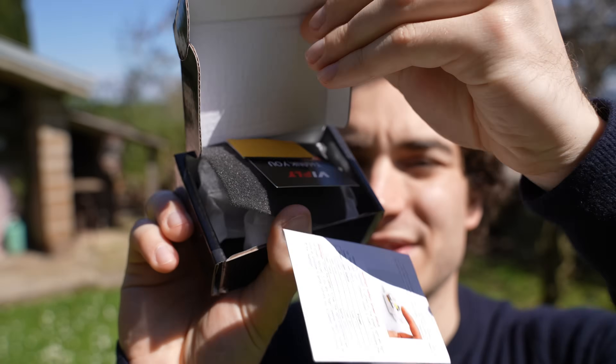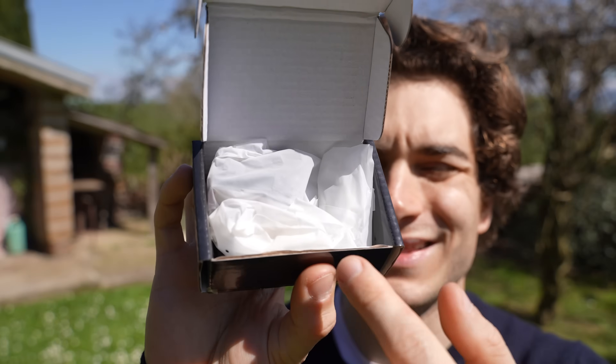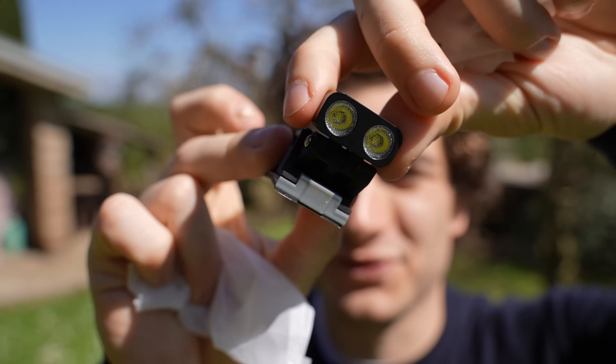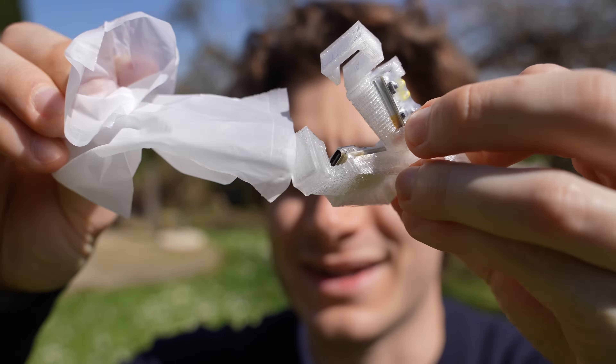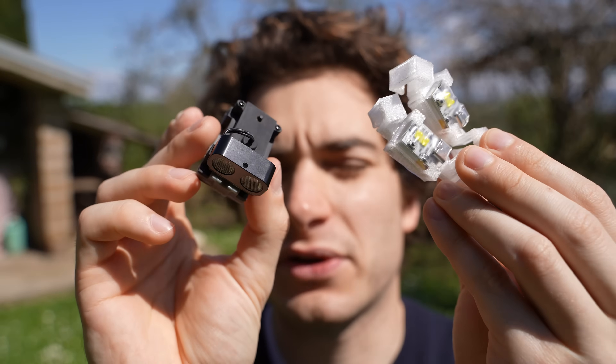Let's open the box and see what's inside. We got the instructions, a spare 3M sticker, and a thank you card. The gear is individually wrapped on the bottom — this is the front flashlight and these are the bottom lights. You also get an M2 hexagonal key.